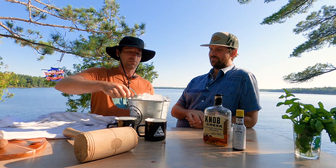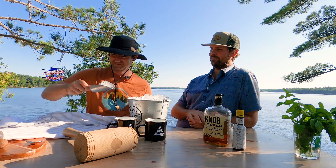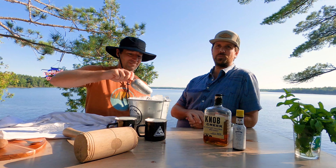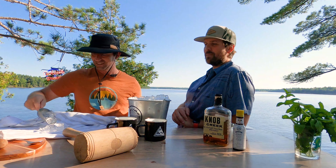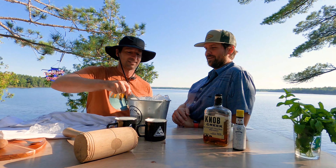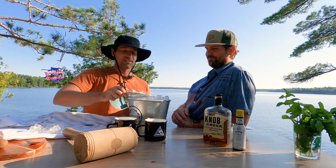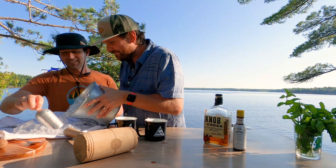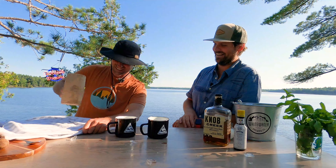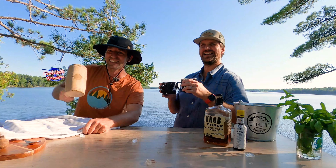Then we take this little muddler here and do just a nice little dry muddle. So we're really trying to get all that flavor from the mint muddled into the sugar. The smell is really coming out. That's a muddling if I've ever seen a muddler!